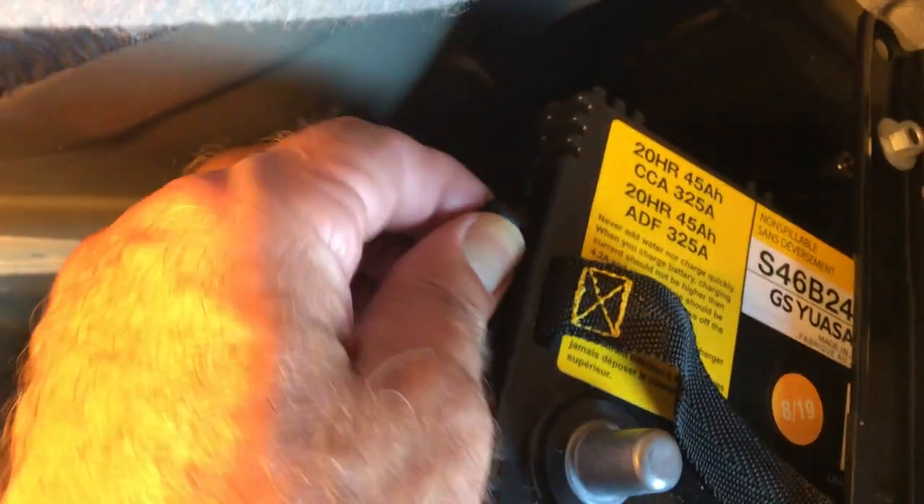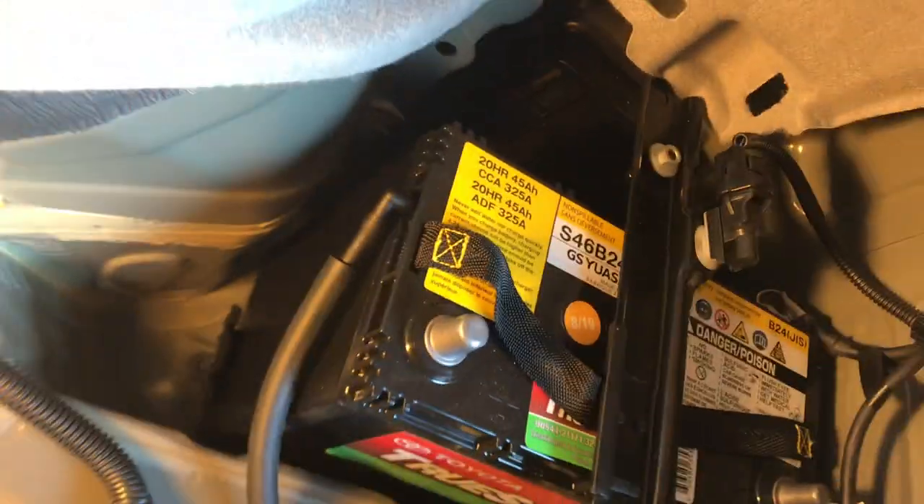It goes in about that far, as you can see. Make sure that's in there — you don't want raw battery acid getting into the trunk of the car.